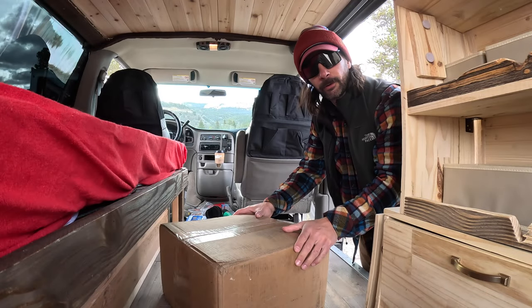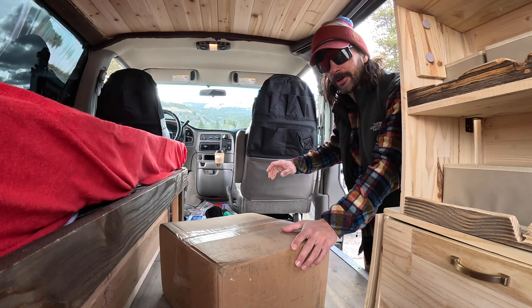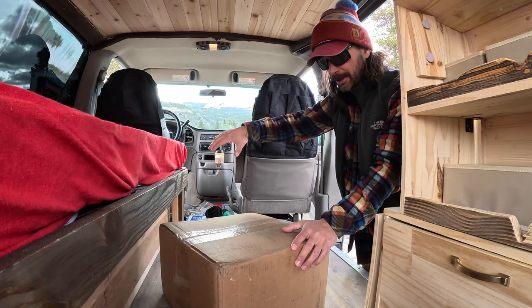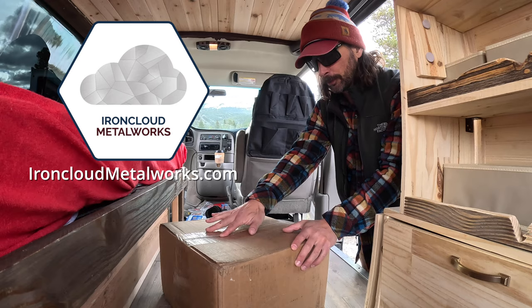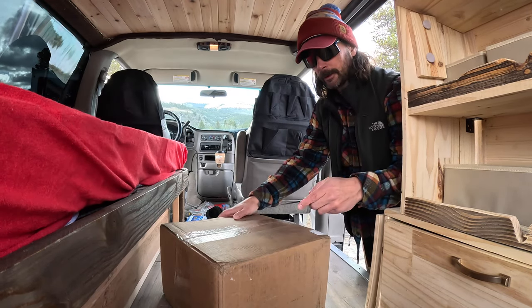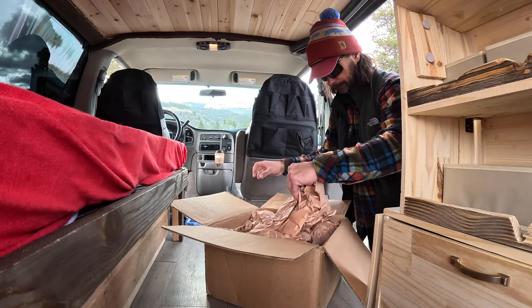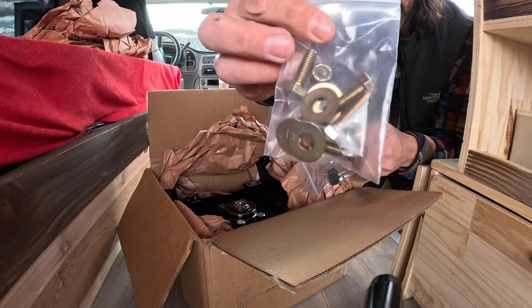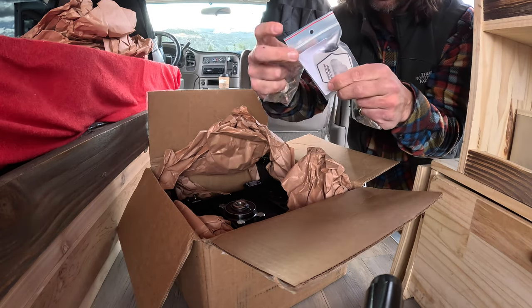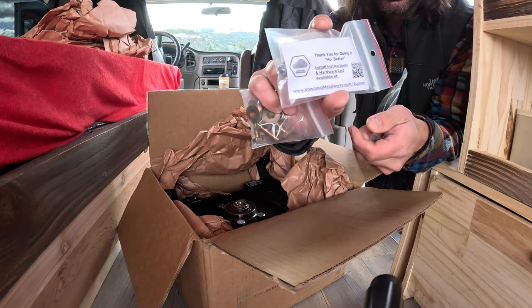Welcome back for day 10 of this van build. What we're focusing on today is the swivel seat I got from Iron Cloud Metalworks — thank you Derek for getting this out to me. Let's open it up and have a look. We've got pieces here, bolts, nuts, washers, and this is the lever. Thank you for doing it right — install instructions, probably take a look at those.